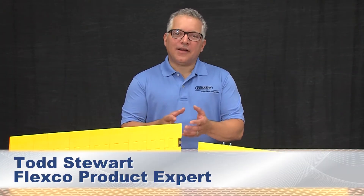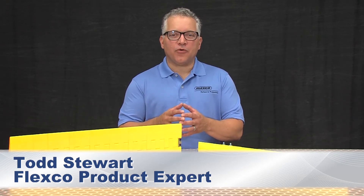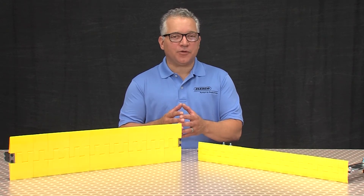Hi, I'm Todd Stewart and I'd like to talk to you about preventing belt and product damage at the conveyor transfer points with Flexco segmented transfer plates.